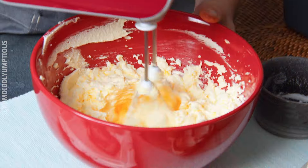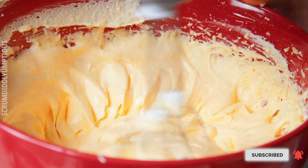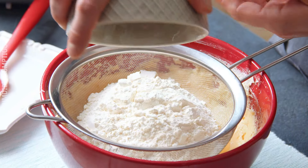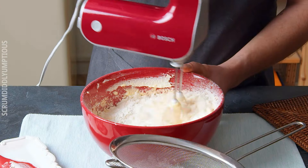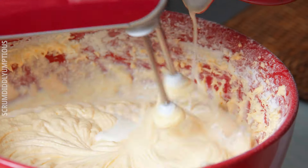Next, gradually add in the eggs until there are five eggs in the batter. Then sift the flour and baking powder through a fine sieve to get rid of any lumps, and mix it again. Next, slowly add in the milk so that it's blended in nice and evenly.